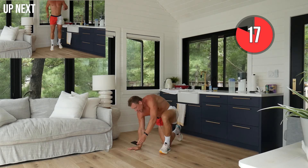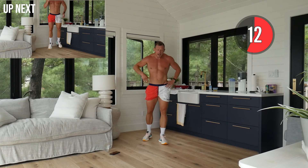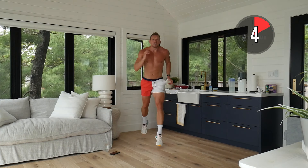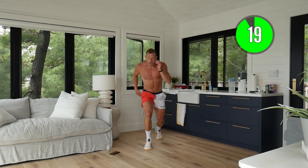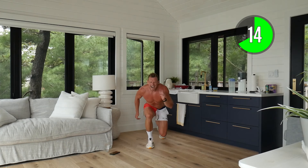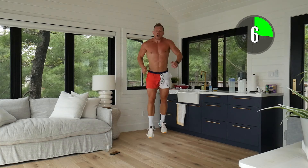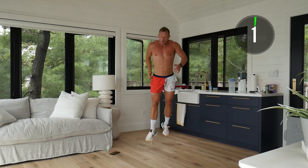Next up — lunge jumps! We're going to exchange in the air. Keep going, keep doing your best — remember, one rep is better than none. We're going to switch in the air, nice and explosive. If you're not comfortable with the jumping, just go into alternate lunges. Stay in that running motion — really important you use your arms as if you're running. Our arms have a huge impact on our speed.